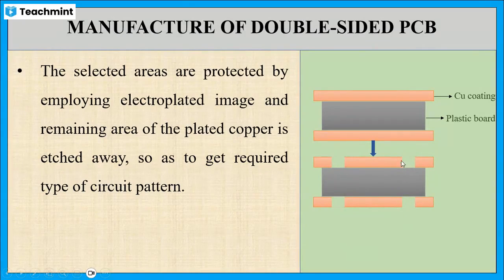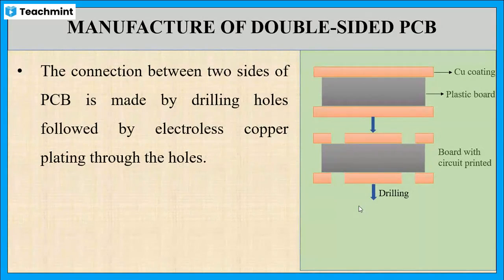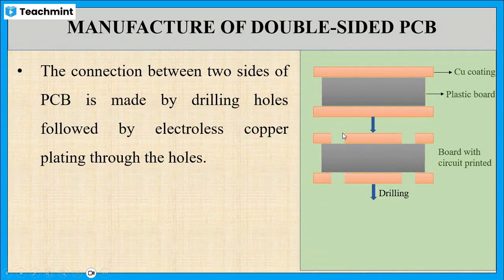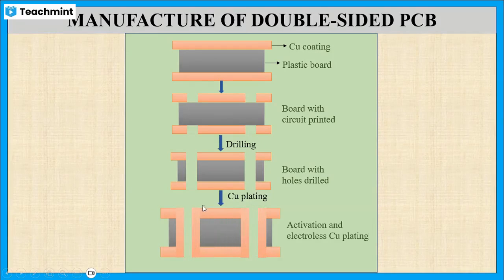We can clearly observe in this figure. Thus, the circuits are produced on either side of the board. Later, the connection between the two sides of the board is made by drilling the holes. By drilling the holes, the connection between the two sides will take place. In the last step, activation is carried out, and finally, electroless copper plating is done through the holes.